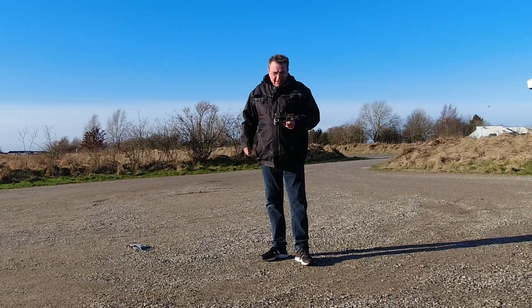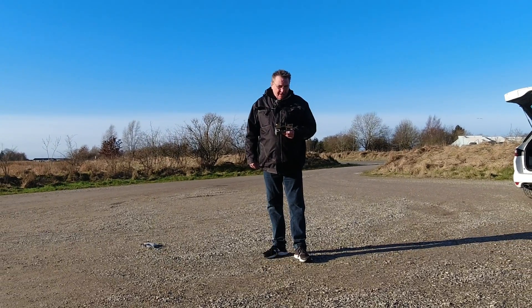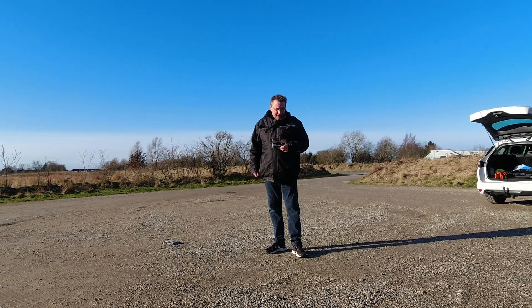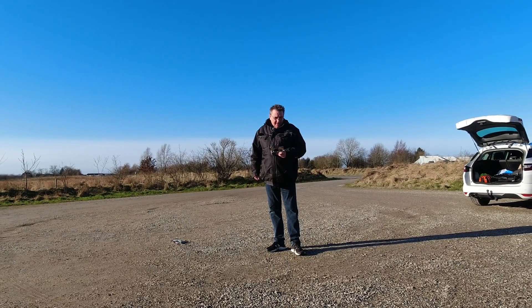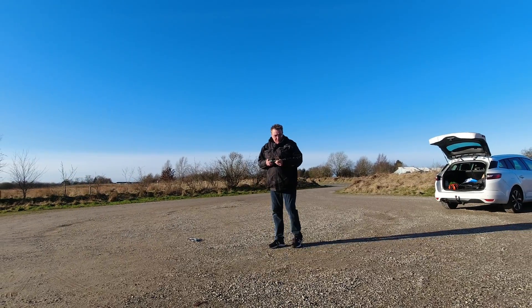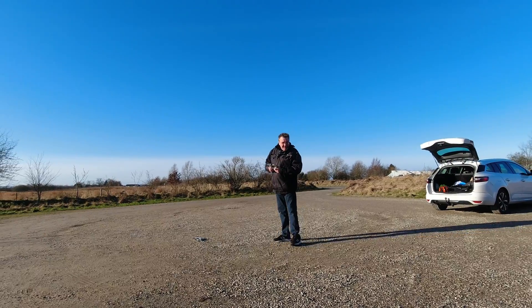Hi guys, today we are going to find out how high or how far we can fly to make the DJI Mini 2 soundless. At what height or distance can't you hear the drone anymore? So let's get in the air.